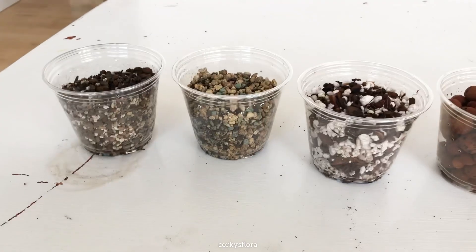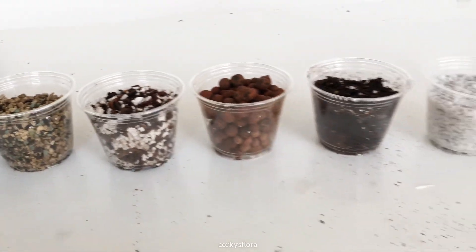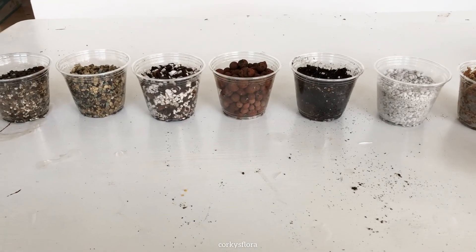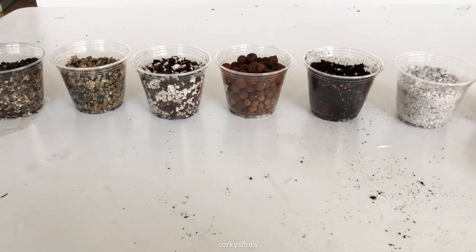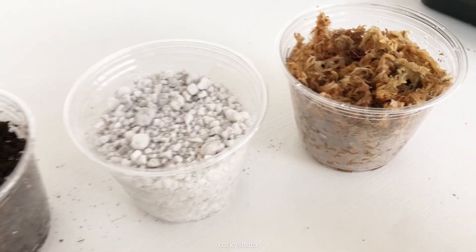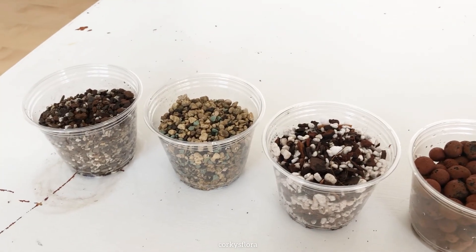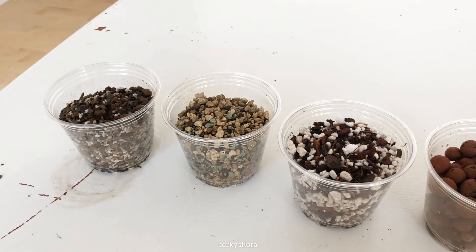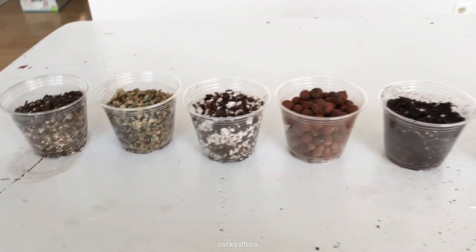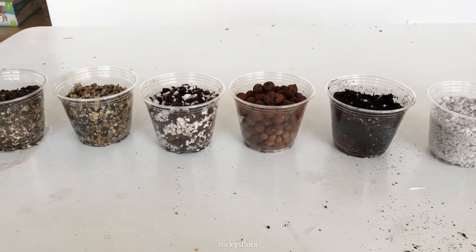You can use any of these options — just don't use plain peat straight out of the bag and you'll be good to go. You can mix these in any combination that you like. If you're really not sure what to use and you've got several options, just toss them all in a big bin and mix them together, and it'll probably be great. That's all I've got for today — thanks for watching, I hope it was helpful. Watch out for a video coming up on how to root Hoyas: how to take the cutting, how to prepare it, and then how to get it rooting. I wanted to make this video first on substrates before moving on to taking cuttings and rooting them. I hope you have a good day.